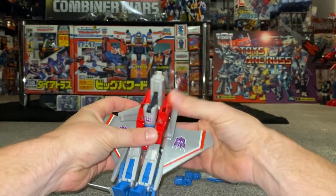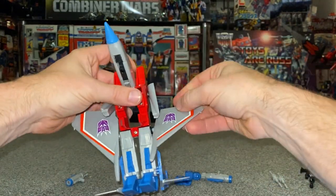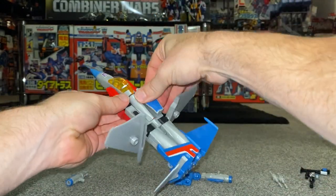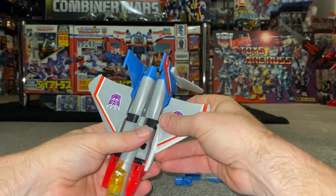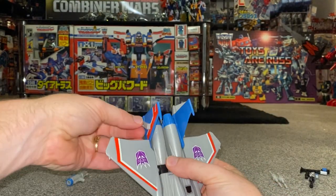Take the nose cone, bend it like that, slot it underneath and bring it around to the front. You can then smooth the wing slightly out of the way, fold these over and push that in, click it into place, and fold the wing up.